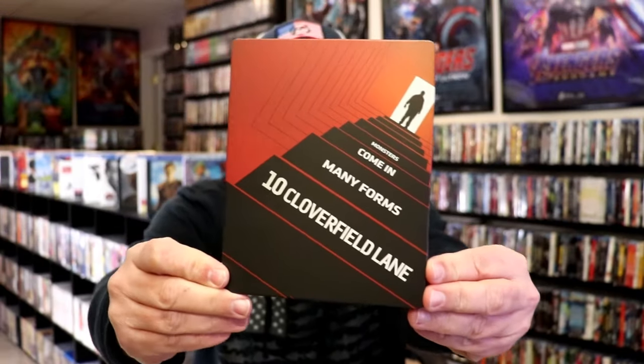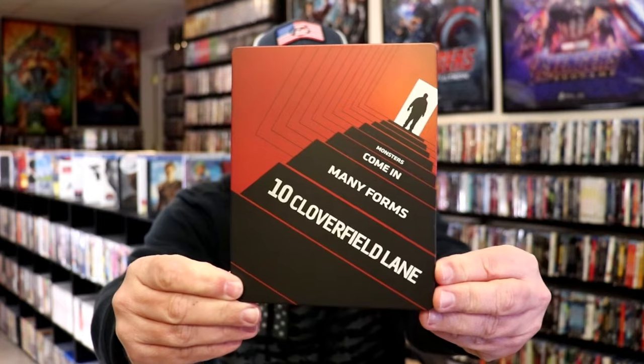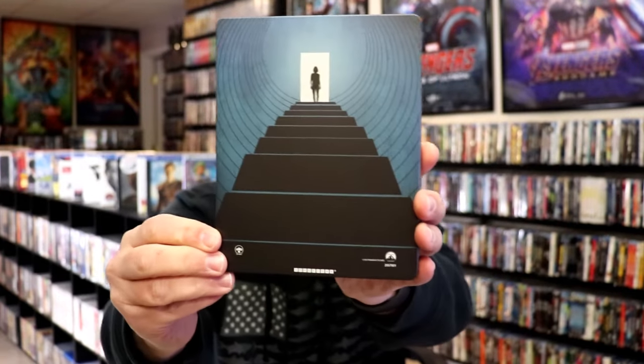We've got the wrapper off and the J-Card removed. Here's the front of the Steelbook — it is a matte finish, no embossing or debossing. And then here's the back. Great looking images. We have the front and back together.